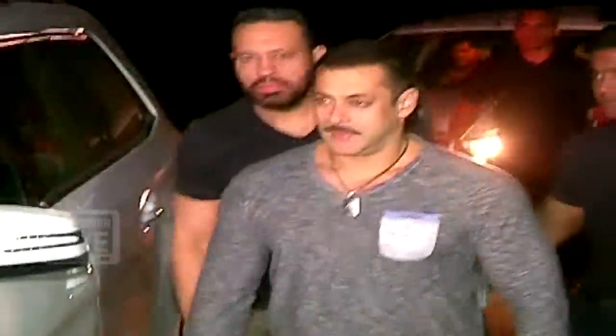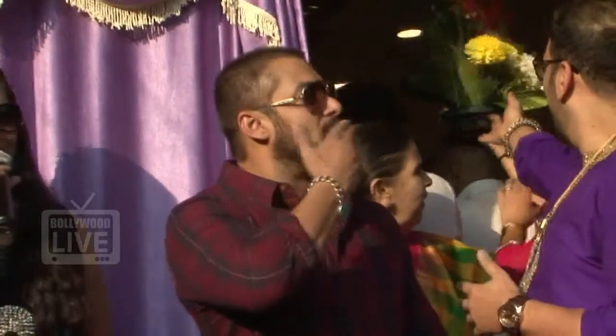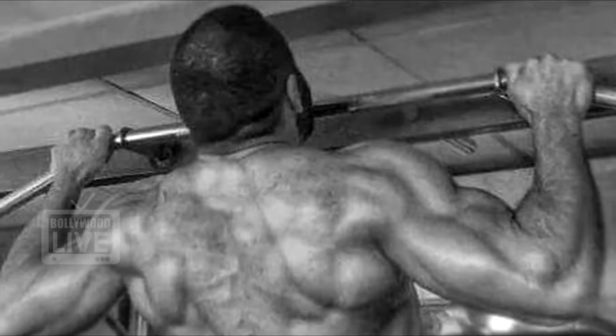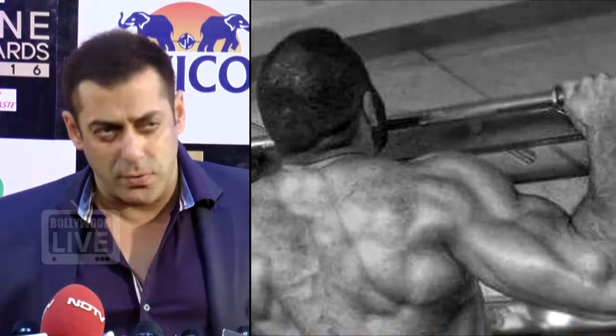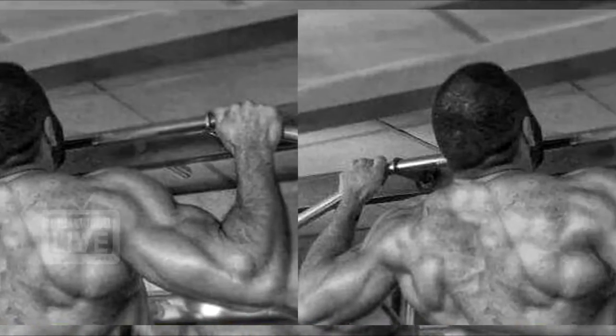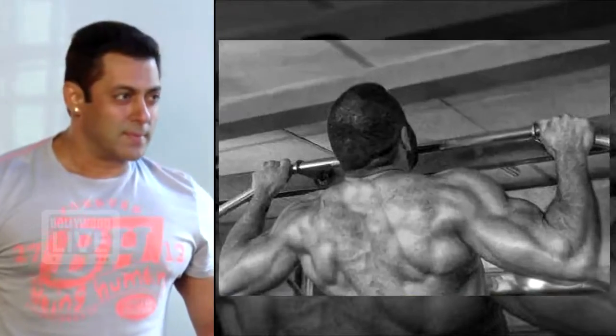It seems like this look of Salman Khan has inspired many of his fans. Recently, a fan named Saloumiya made an impressive attempt to copy the physique look of his idol, which will definitely come into the notice of the superstar. Building up his body in the gym, this fan literally put in the sweat to prove his fandom and love for Salman Khan.